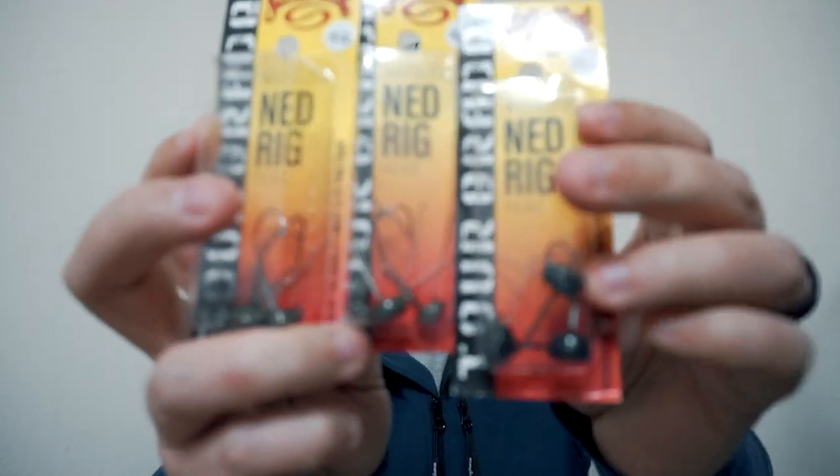Next I have three packages of the Strike King Weedless Ned Rig Head, which is a new product by Strike King. I've never tried these before, but I'm trying to get away from the Z-Man Ned Heads — I'm just not a fan of those. They break too often for me; I consistently have the hook break and lose a lot of fish. I have two of the ⅛ ounce in Green Pumpkin and one of the 3/16 ounce in Black.